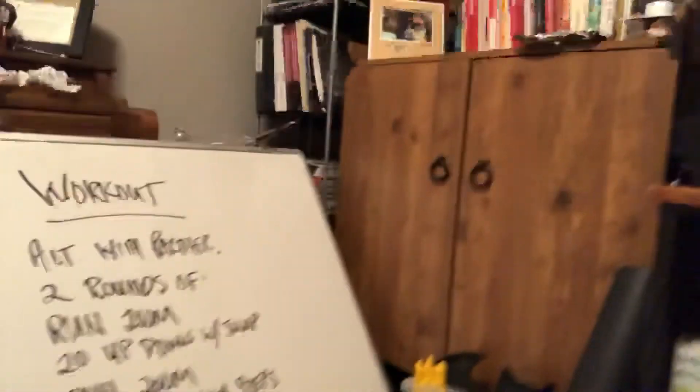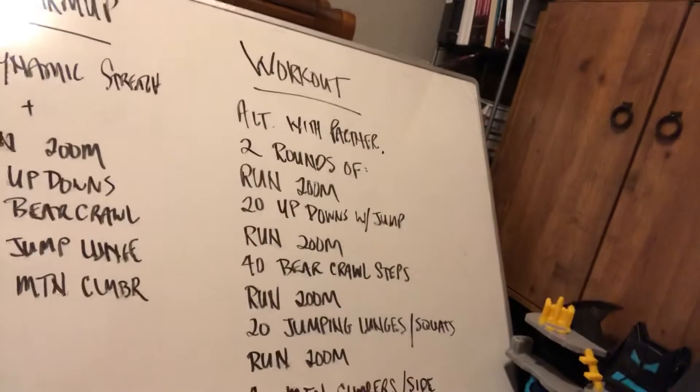Hey guys, hope everyone had a great Friday. The partner workout for Saturday is going to be two rounds, alternating sets with your partner.